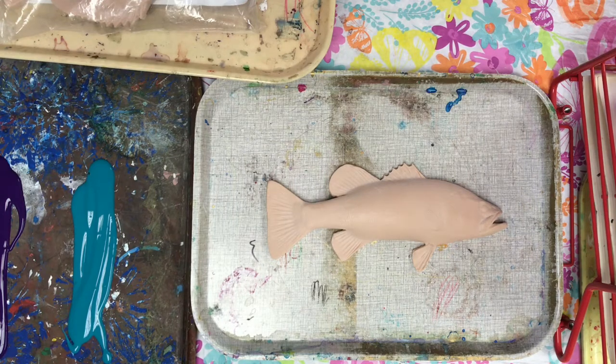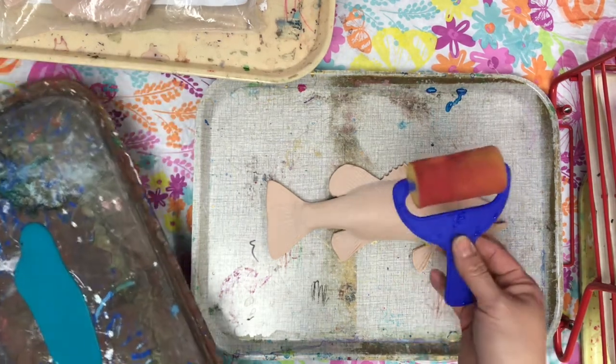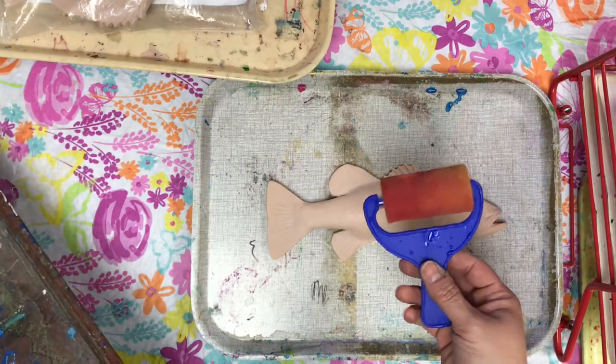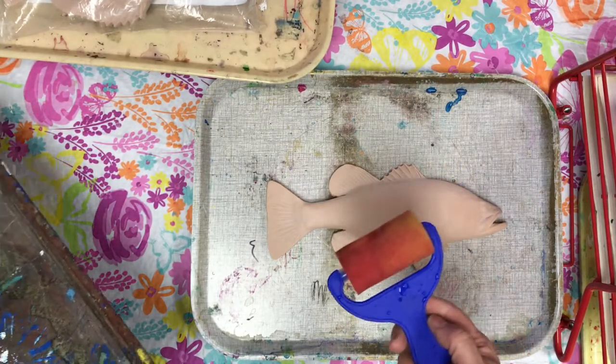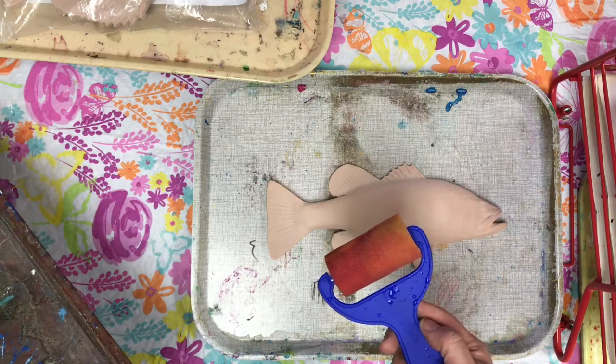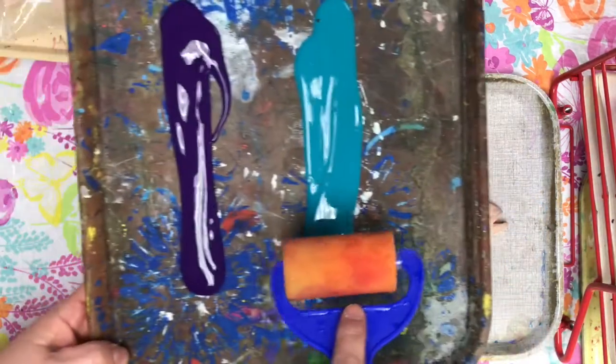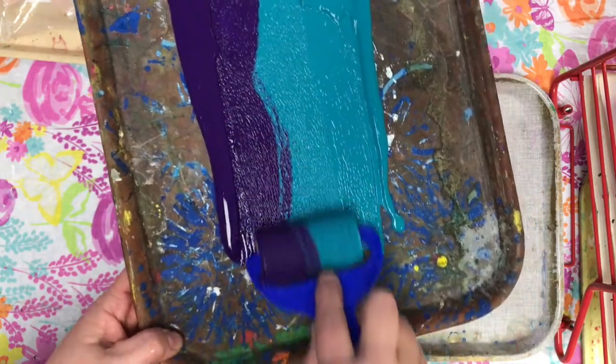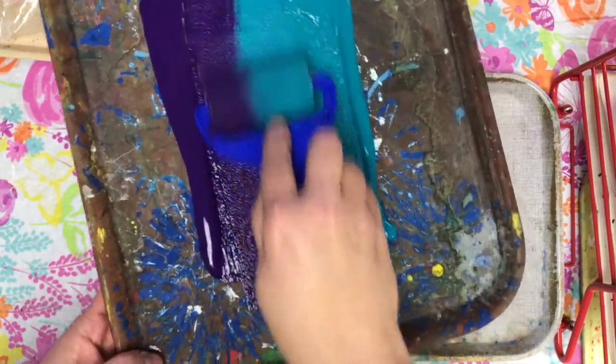What I'm going to do is take this — this is a brayer. A brayer is a tool that is used for printing. And what I have to do is use the brayer to smooth out the paint.